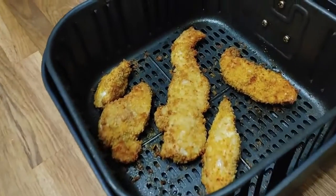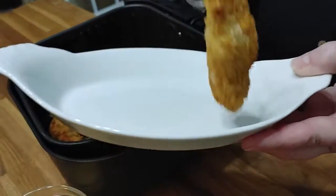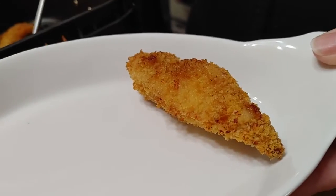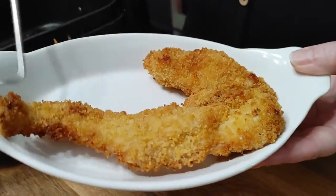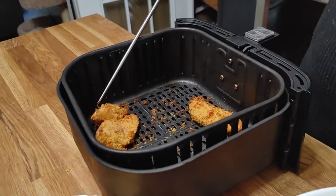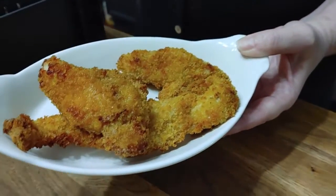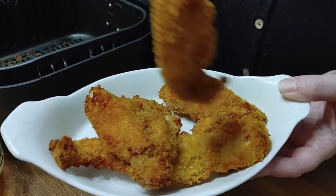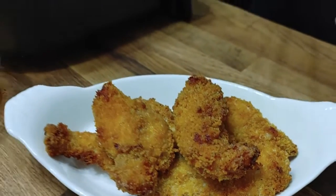Here they are after 15 minutes — they look beautiful. I'm going to put them in my platter for y'all so you can see them. Now I have had people complain about this recipe, although it is a delicious recipe. You need to do what I told you to do — make sure that you press the panko onto them really well. Don't use tongs or all of it is going to fall off. Just follow the directions, watch the tutorial, and you're going to get it right.